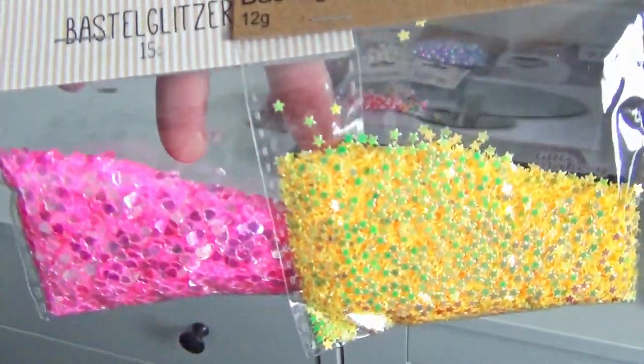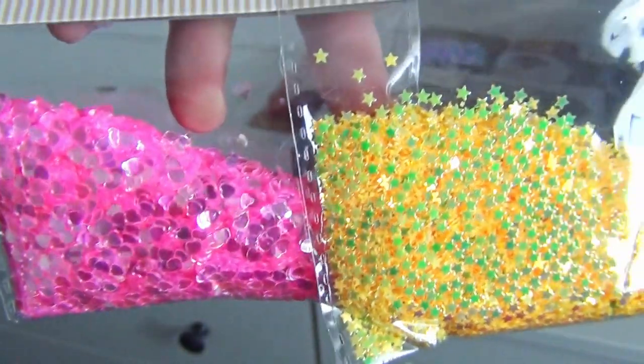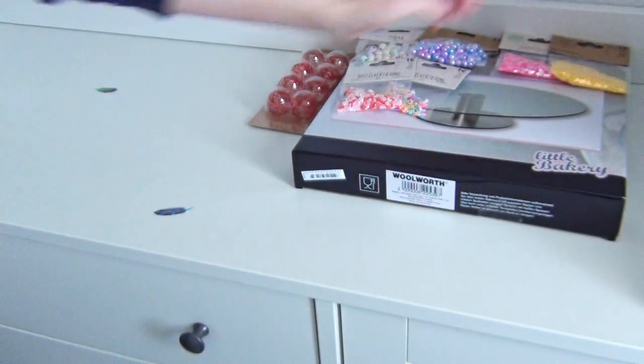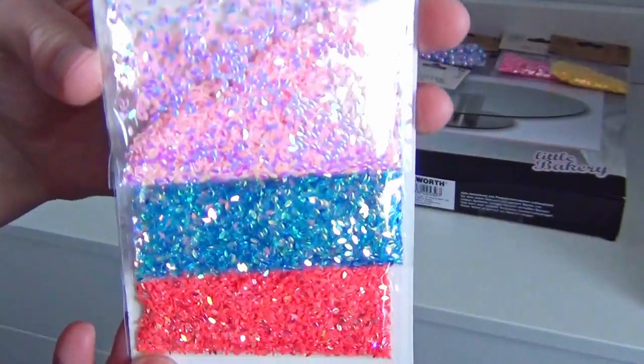I think they will find a good use in combination with some resin crafts or as some details in bigger sculptures. And here we have some more craft glitter bags.